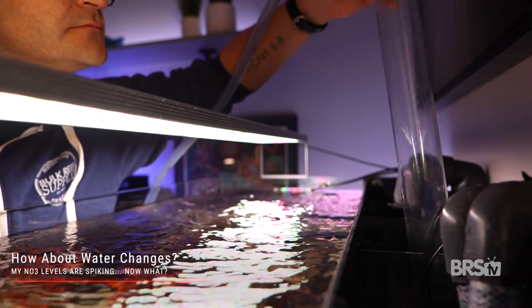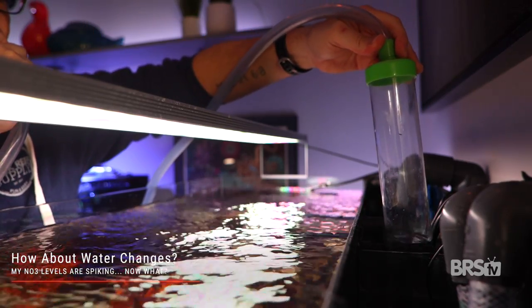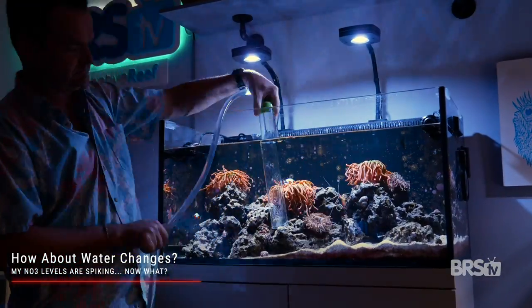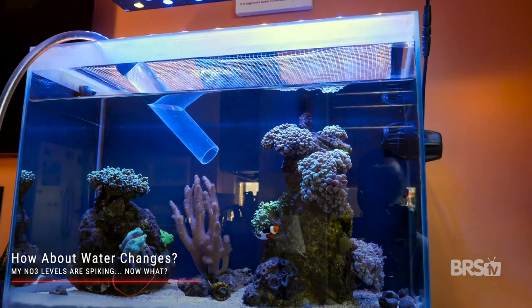But what about just doing water changes to alleviate your nitrate spikes? The reality is they just don't work very well. If you have 10 parts per million nitrate in your tank, a 10% water change will remove only one part per million, so you're still left with nine ppm. To really make water changes effective, you would need to do much larger water changes more frequently. And water changes won't address the underlying issues causing the nitrate problems in the first place — so it's really just a band-aid.